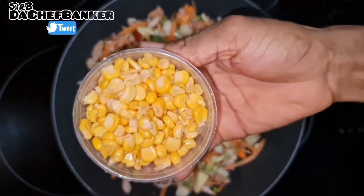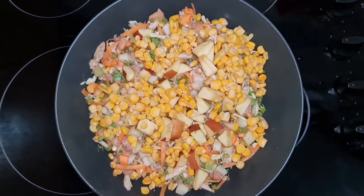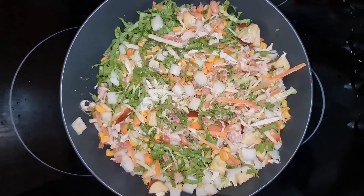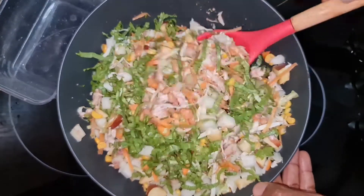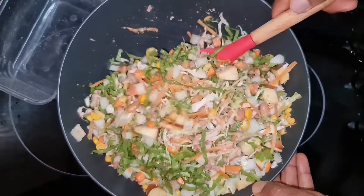I am still adding vegetables upon vegetables and this is looking so colorful and beautiful already. It looks so good, and trust me this is definitely going to taste the same. It's almost like I have too much, so I just have to take a portion out and store it in the fridge.